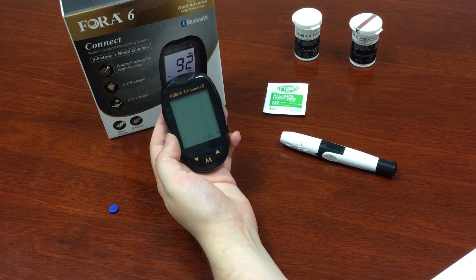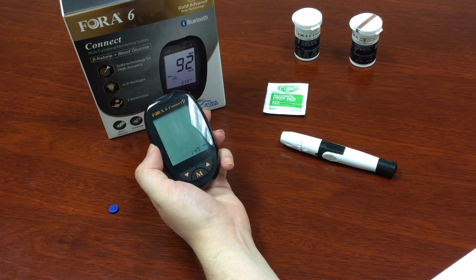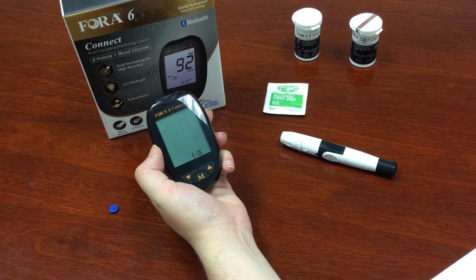Hi, thanks for watching. We're going to calculate GKI, or glucose ketone index. I'll give you the equation to calculate your GKI in a few, but we'll go over it step by step.